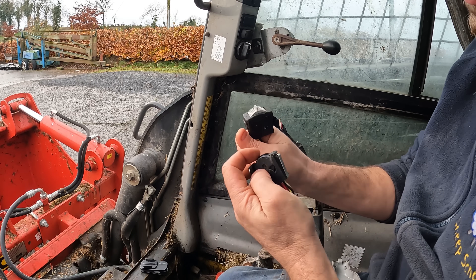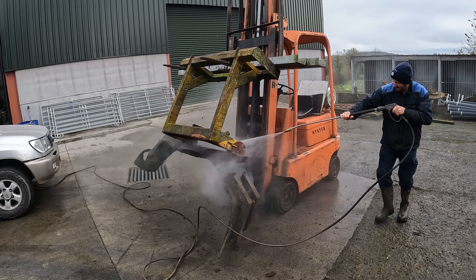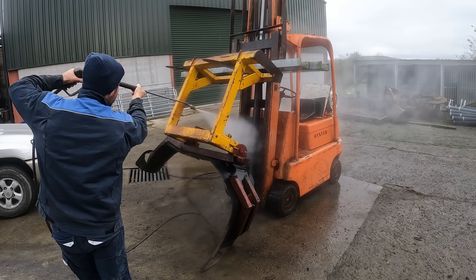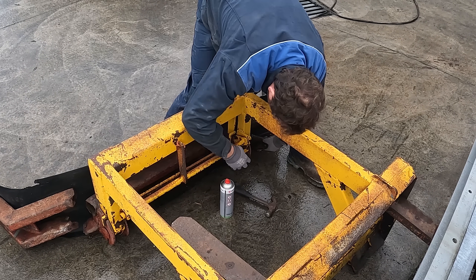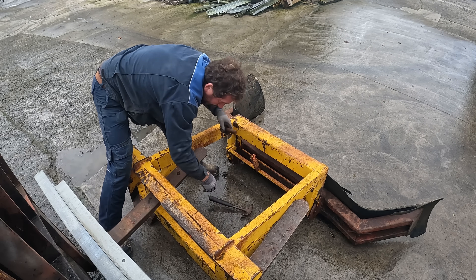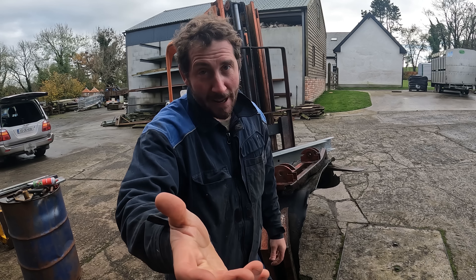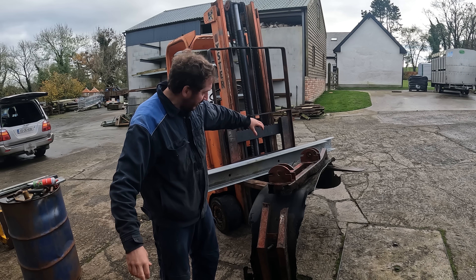Welcome back. Repair job on today - this is a yard scraper, probably more of a silage pusher. A farmer down the road dropped it up to me - actually the neighbor I borrowed a skid steer off, so I kind of have to fix it for him. You'll see the problem here - it is in absolute bits. You can see the rubbers are in bits and the frame is completely damaged. I'm going to make a new frame.